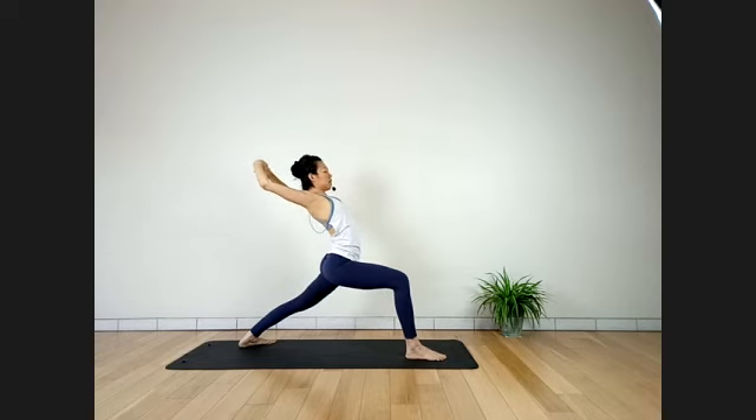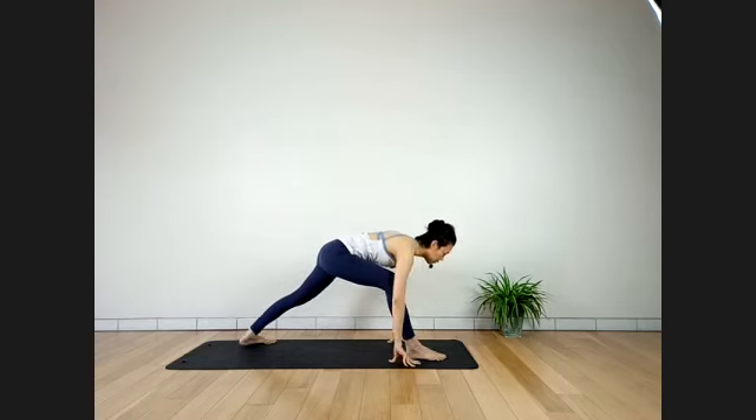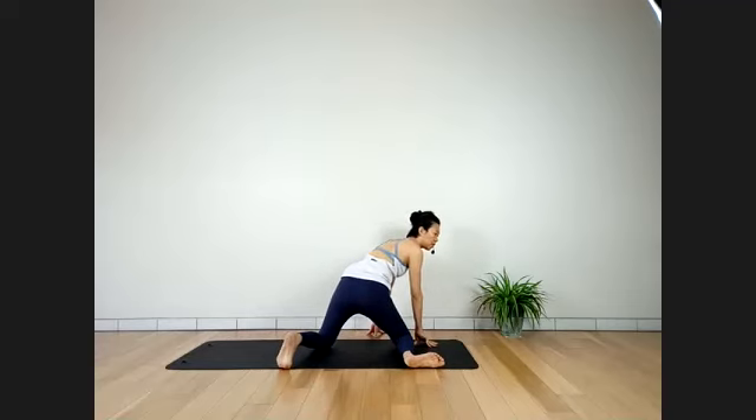Last two — breathe. Inhale. Exhale. In and up slowly. Hands coming down. Slowly, left knee down, then right knee down — half-frog pose.